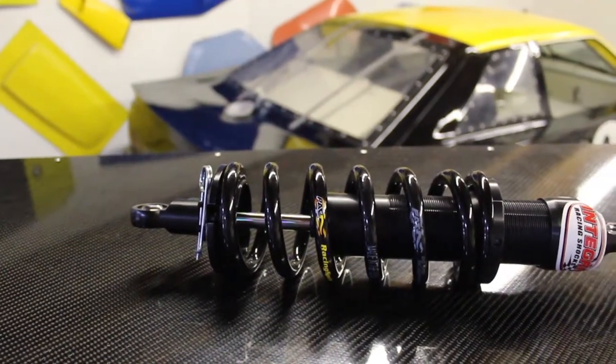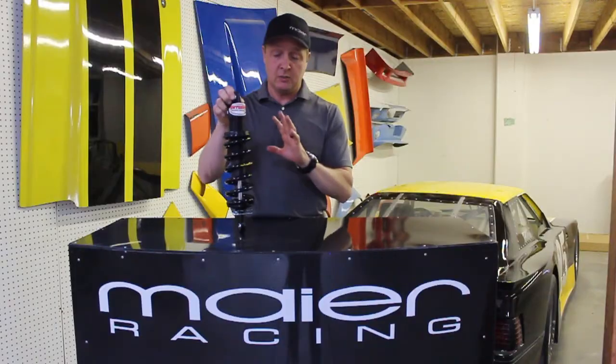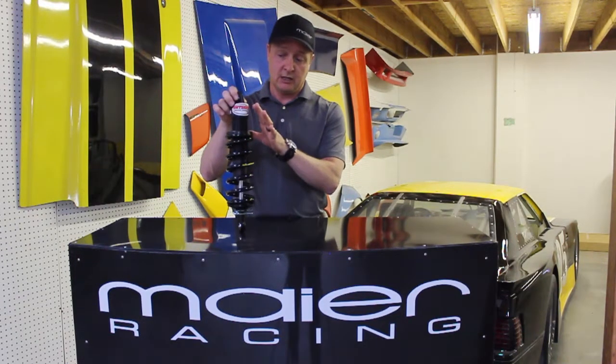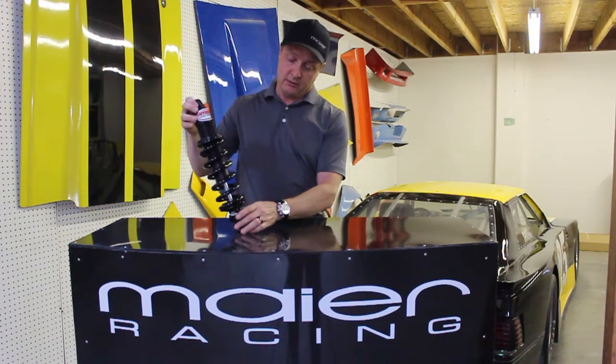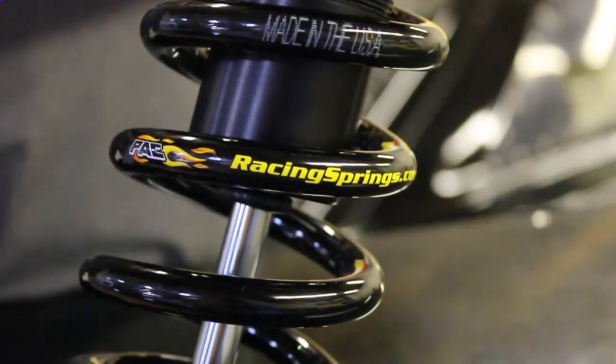The brand that we carry is Integra. We carry the Integra shocks. We also carry Bilsteins, but today I'm going to talk about this. We also carry with the Integra shock the PAC racing spring.